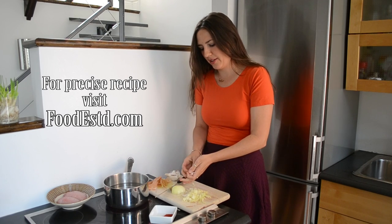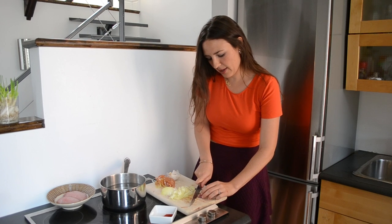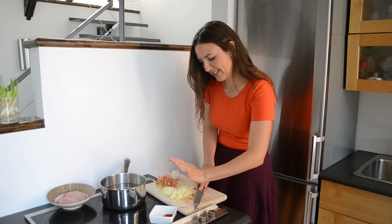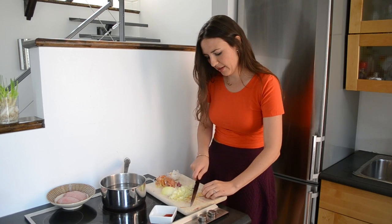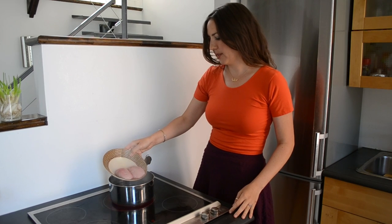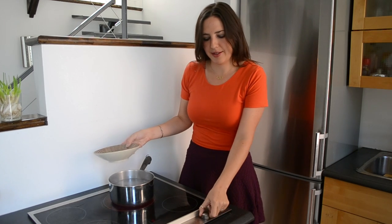Just crack out two garlic cloves. The easiest way to peel garlic is to cut off the ends, give it a good smash, and it pops right out. Now just roughly mince the garlic. Now that the water is beginning to boil, I'm going to put in the testicles, and I'm going to reduce the heat to medium low for five to six minutes until they're nicely cooked, and then we're going to stir fry them.